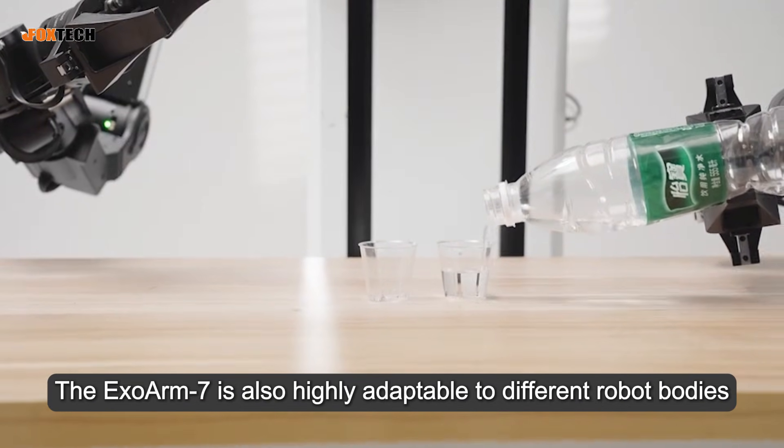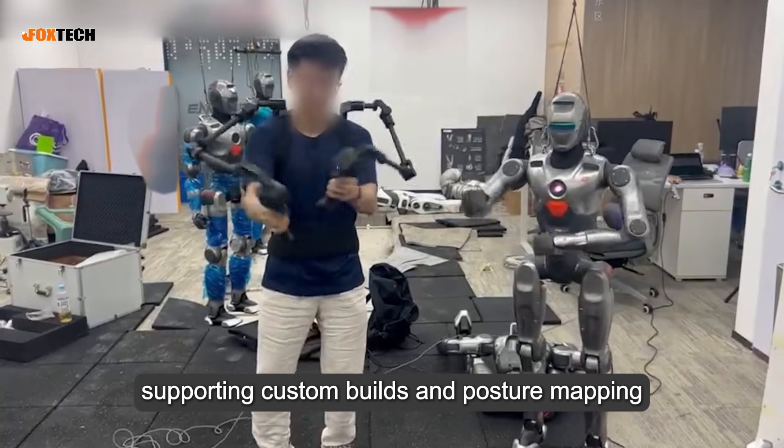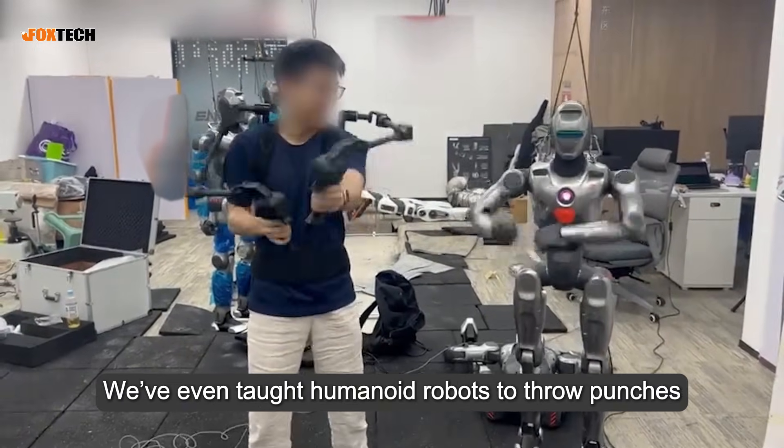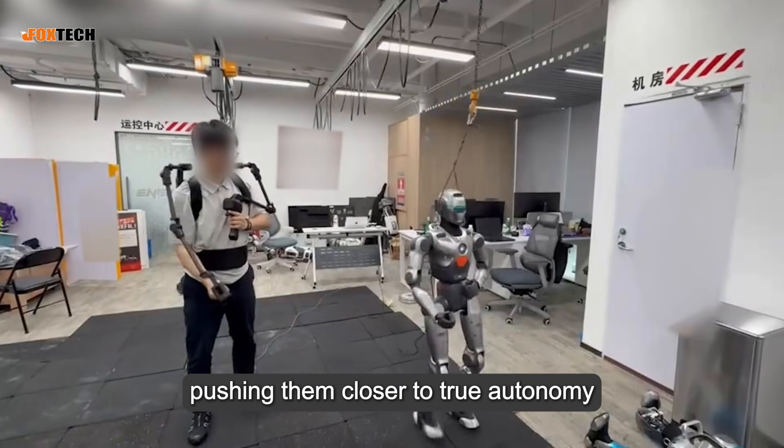The XO-Arm 7 is also highly adaptable to different robot bodies, supporting custom builds and posture mapping. We've even taught humanoid robots to throw punches, pushing them closer to true autonomy.